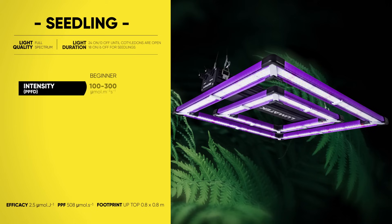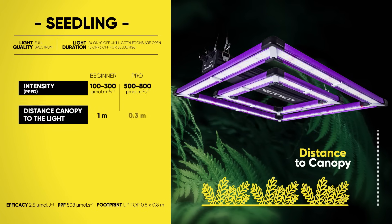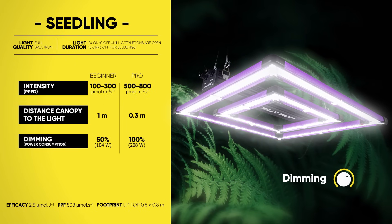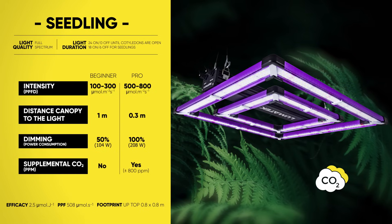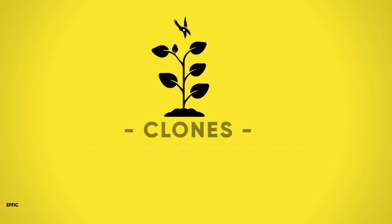Let us start with the seedling stage. Here you can find, for both beginners and pros, how to make the most of your Lumatec fixture — starting with intensity, distance from canopy to the light, dimming, and whether supplemental CO2 is needed or not, depending on your objectives.